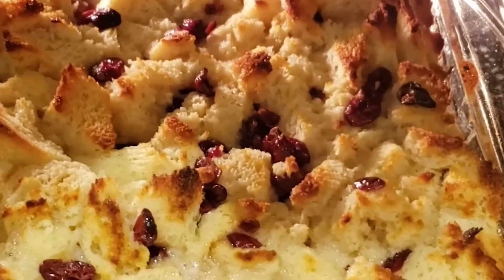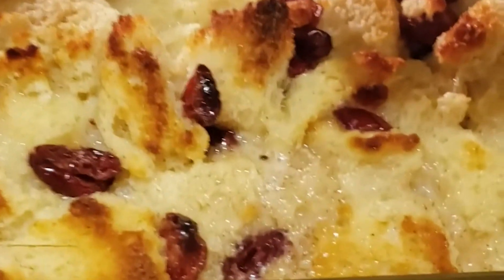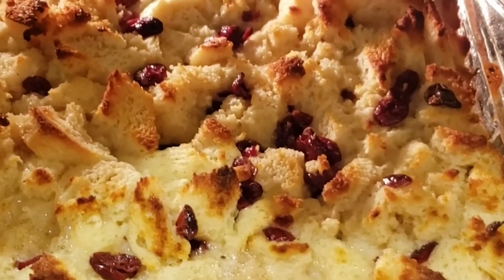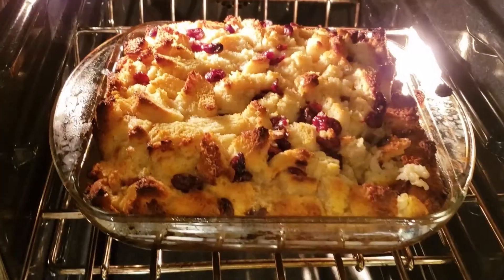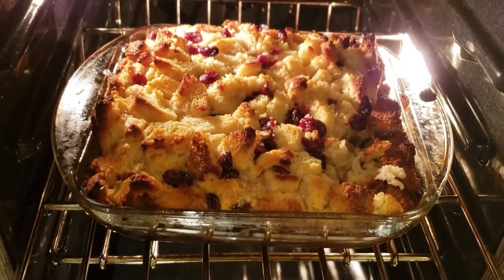This has been in the oven now for 50 minutes and that's just how I like it — nice and golden on the top. You can still see there's liquid, so let's put tin foil on top and cook it for another 30 minutes. This has been in for 30 minutes with the tin foil on — let's have a little look at it. Isn't that gorgeous? Let's take it out and let it rest for 10 minutes.